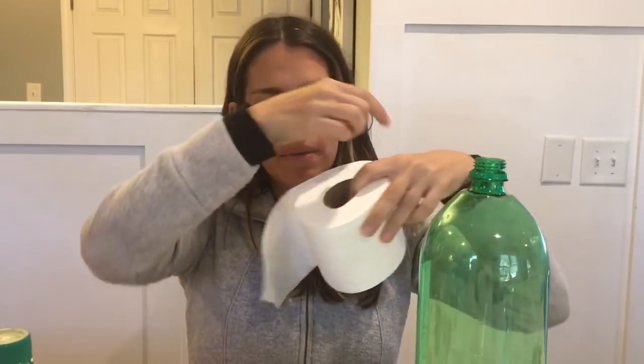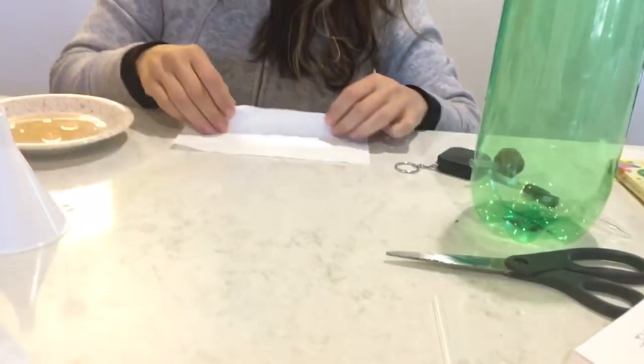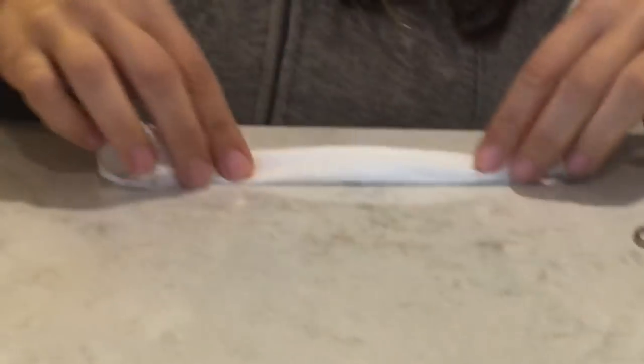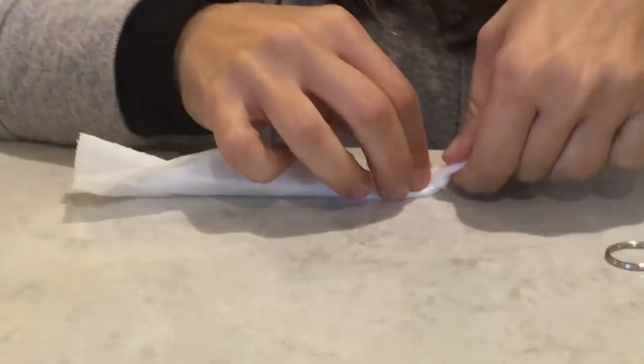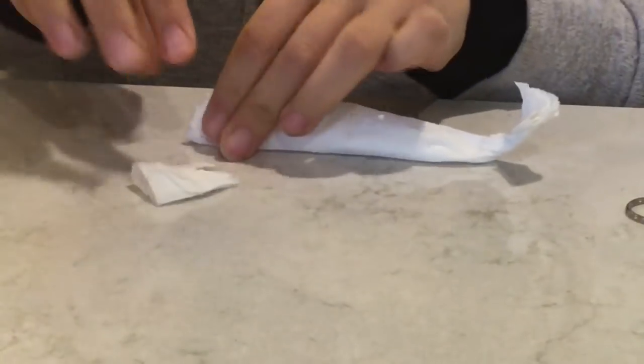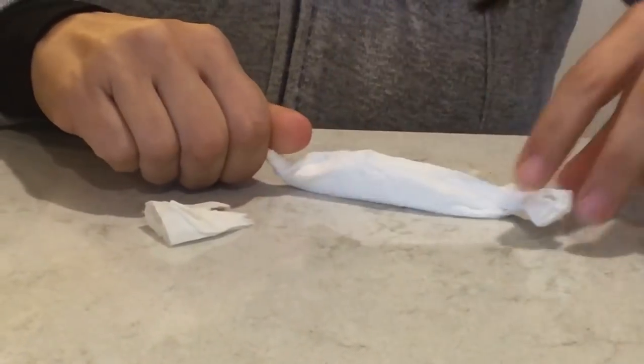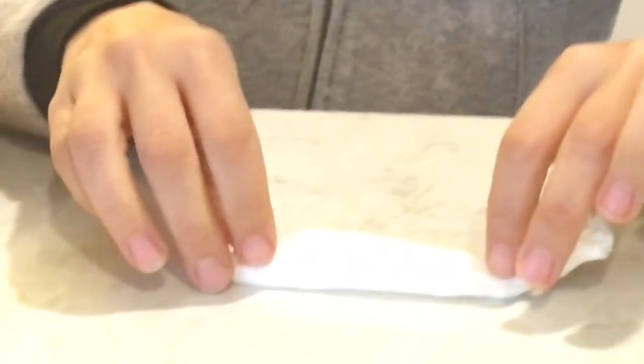We also need our tissue paper. I pulled off a strip and you're going to use one teaspoon of baking soda. I took my strip, put my baking soda onto the strip, then rolled it together like a tube and twisted the ends. I might have a bit too much tissue paper here, but — twist the ends — perfect. It looks like a tissue paper roll with baking soda inside.